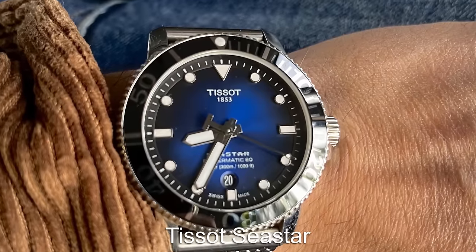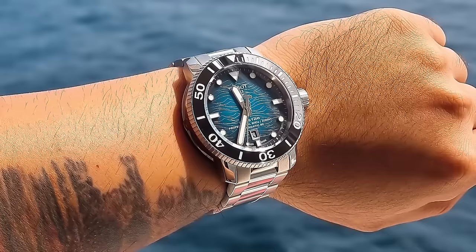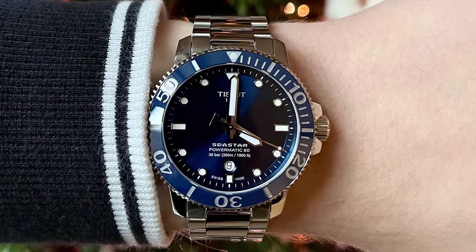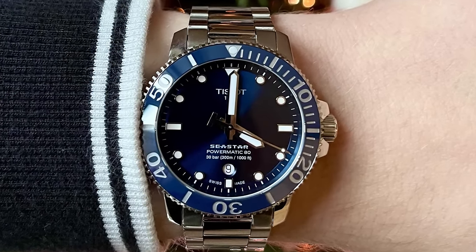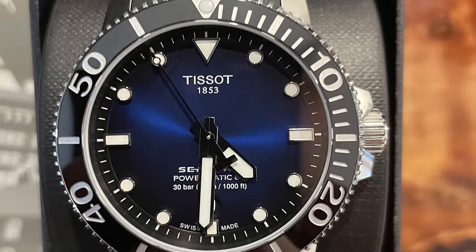Tissot actually creates a dive watch that doesn't get much love online. The Seastar range is quite impressive as it comes with a choice of movements, colours and sizes. This is one of the most affordable ways to get into a Swiss-made diver, and you get that versatile dive watch look with a higher build quality than the Casio Juro.